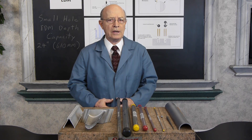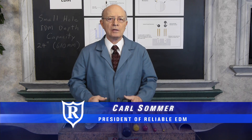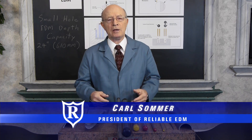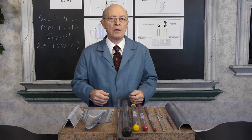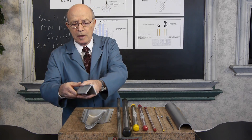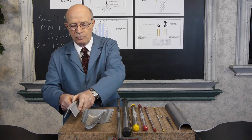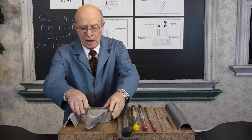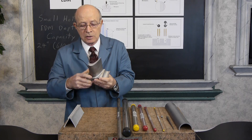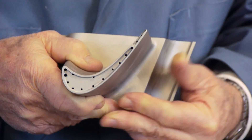Capabilities of small hole EDM — it's also known as hole popper or fast hole EDM. I have a few samples here to give you an idea of what can be done. Here's a piece of aluminum that was drilled; you can see the electrode put through it. Turbines have lots of blades with holes all over them, and they use small hole EDM to put holes in the turbine blades.